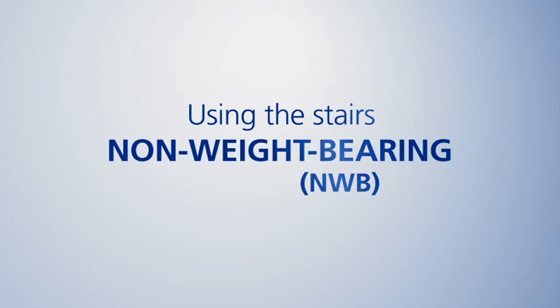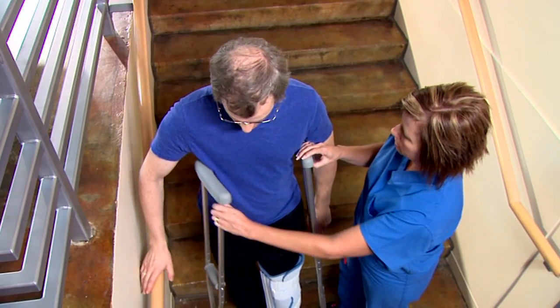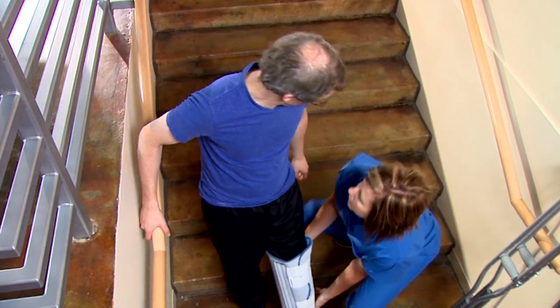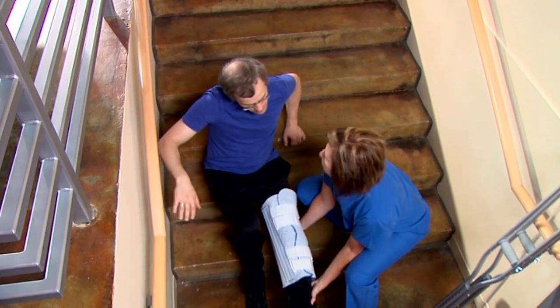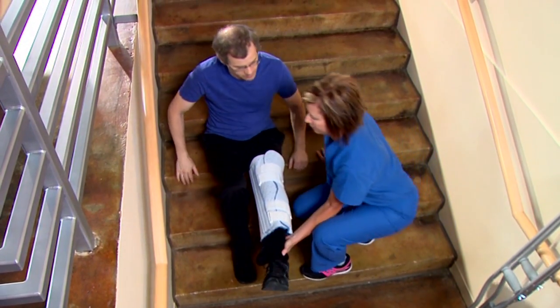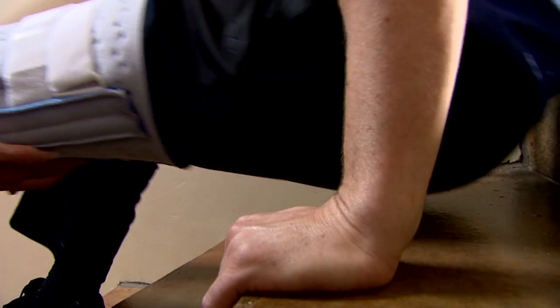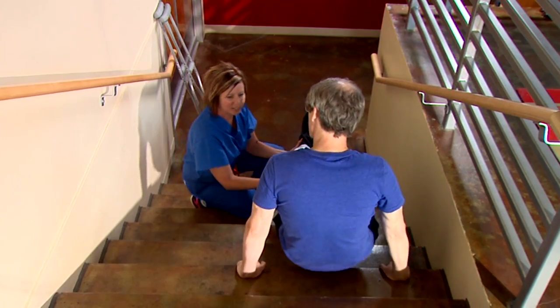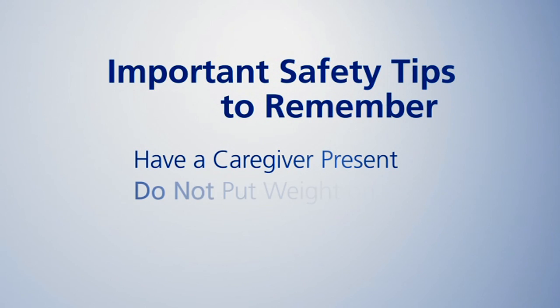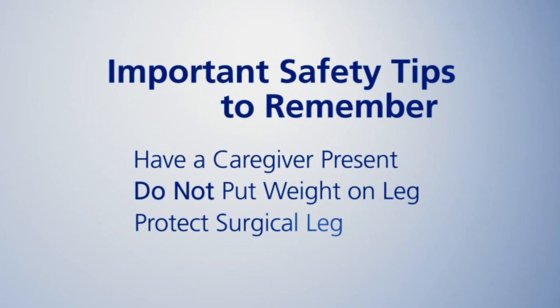Using the stairs, non-weight-bearing. The safest way to go up a flight of stairs is to move up on your bottom. First, sit down on the stairs and place your hands behind you on the step above where you're sitting. Have your caregiver hold your surgical leg as you move yourself up the stairs. Use your upper body and your non-surgical leg to push yourself upward. Some important safety tips to remember: always have a caregiver present, don't put any weight on your leg unless instructed by your surgeon, and always protect your surgical leg.